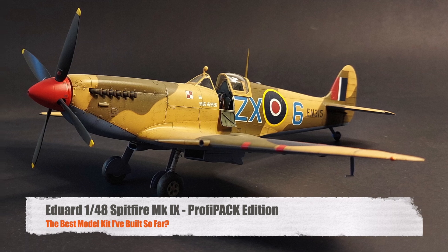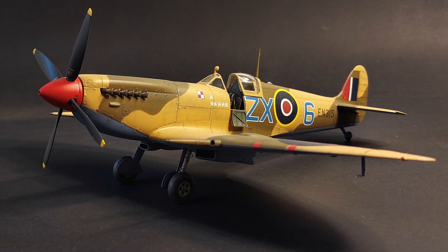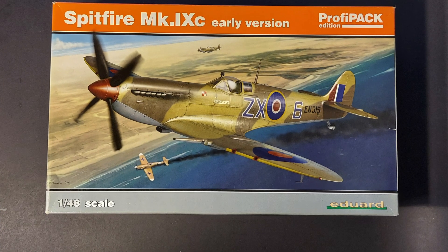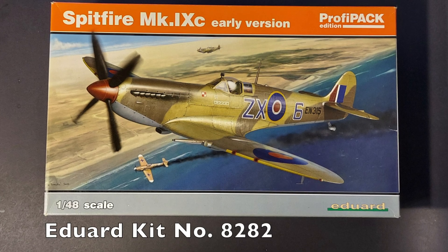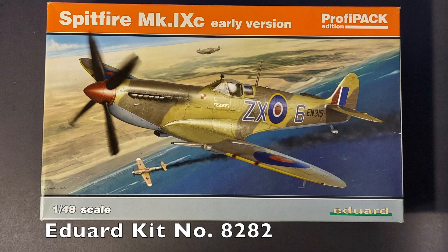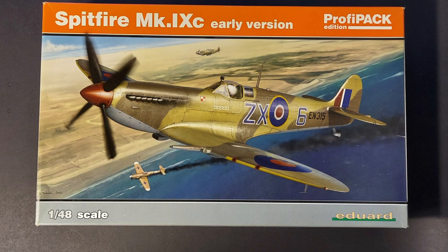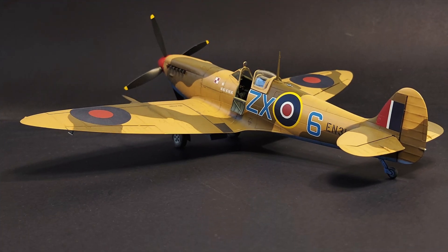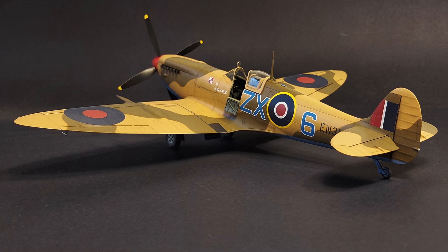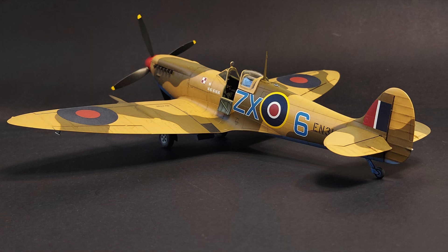Hi and welcome to this episode of John's Model Kit Review. In today's video we'll be featuring Eduard's 1/48 scale Spitfire Mark 9C Early Profi Pack Edition — Eduard kit number 8282. I'm going to be making an argument for why I think the Eduard Spitfire line of kits are some of the best model kits I've ever built, and if you agree or disagree I'd love to hear from you in the comments below.